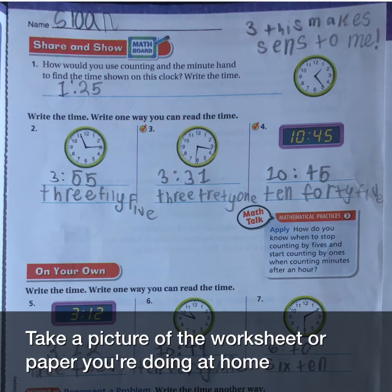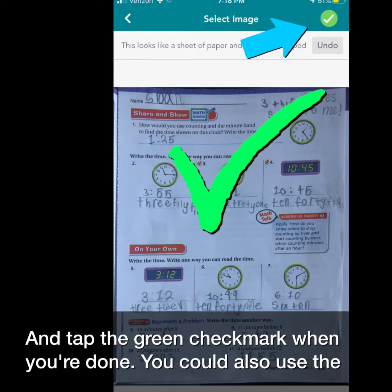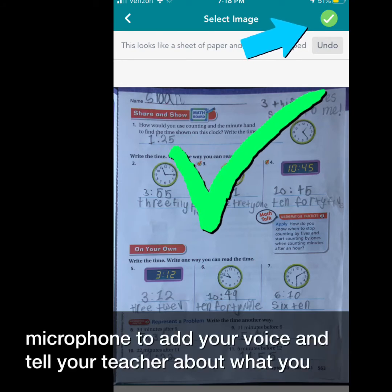Take a picture of the worksheet or paper you're doing at home and tap the green check mark when you're done. You could also use the microphone to add your voice and tell your teacher about what you learned.